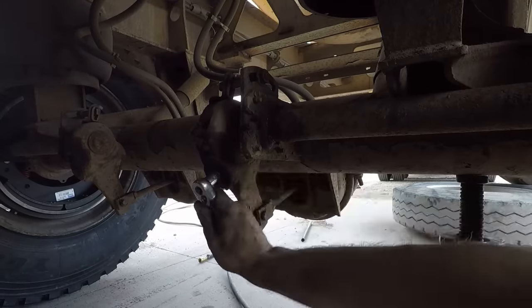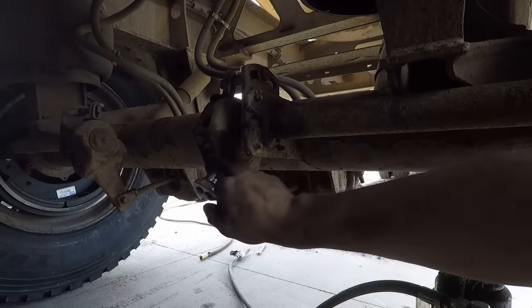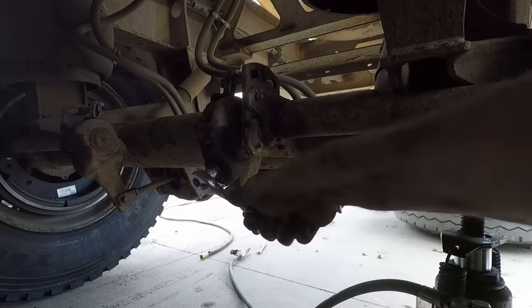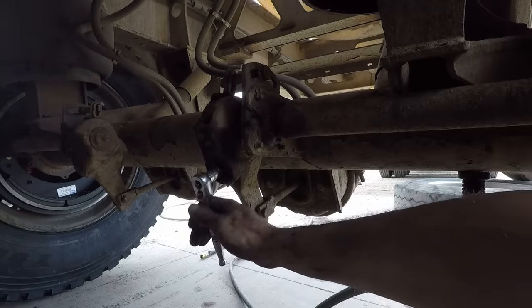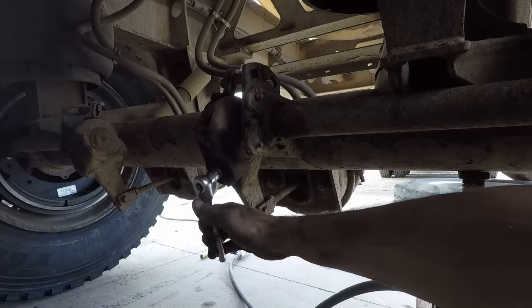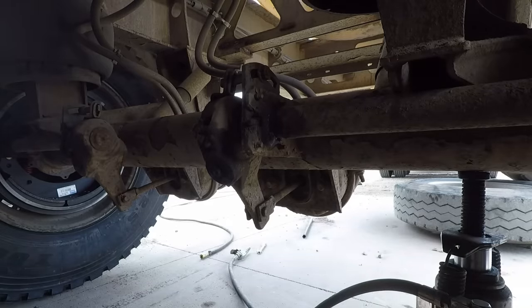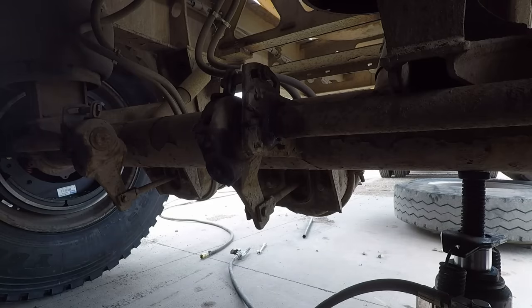To adjust your brakes, just tighten your slack adjuster up until it's tight, then back it off half a turn for a new set of shoes and it's about right. You can still check your brake throw and make sure that you're within spec for your slack adjuster and your brake can, and that's about all there is to it.